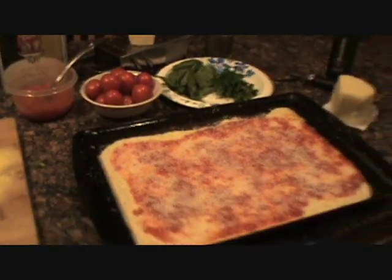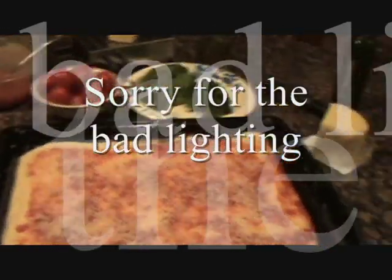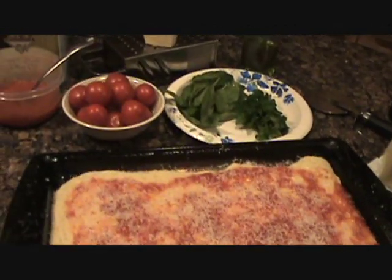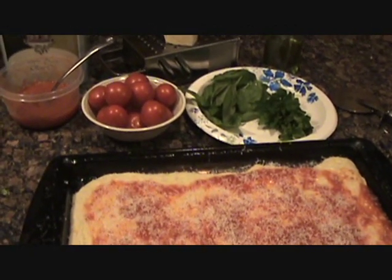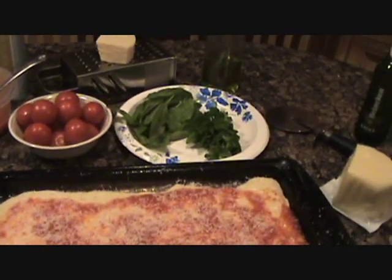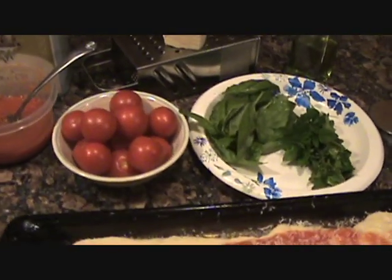Okay folks, this is a video response to Smokey Goodness for Halsey's kitchen — the tribute video. Halsey's a guy that we all miss and admired. He was a great guy and I can't say enough about him.